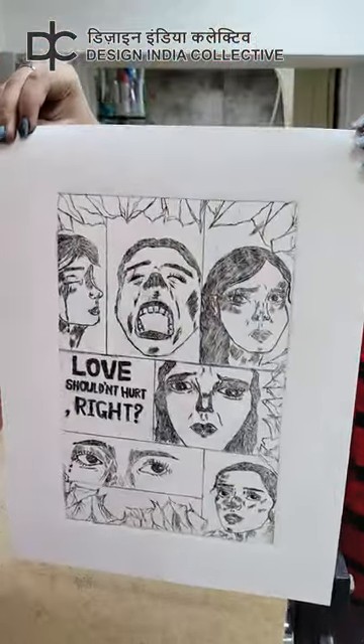Wow, that's a lovely print. Nice. Congratulations. Thank you.